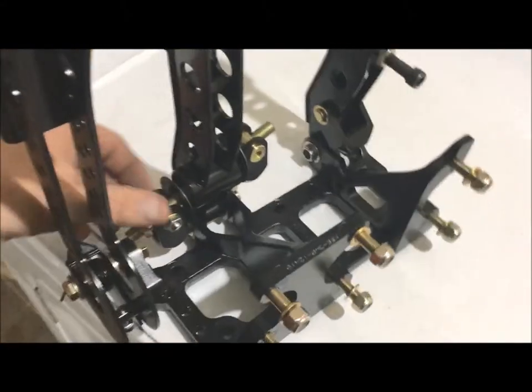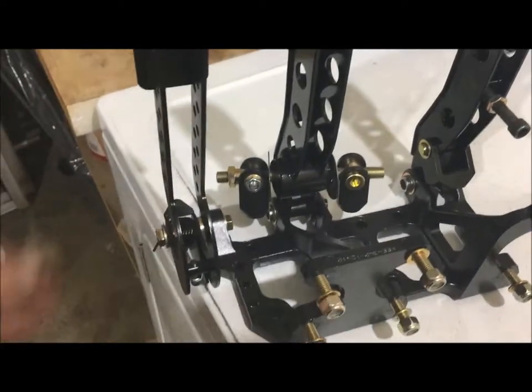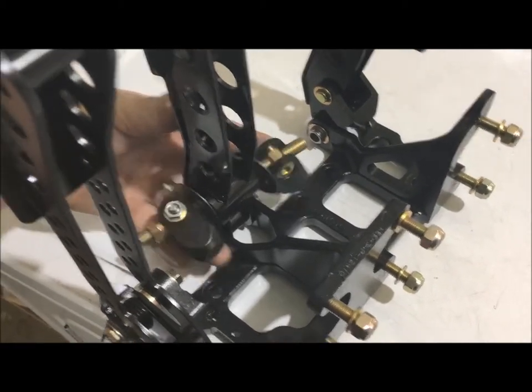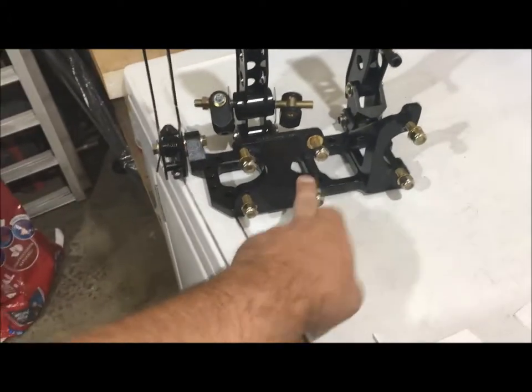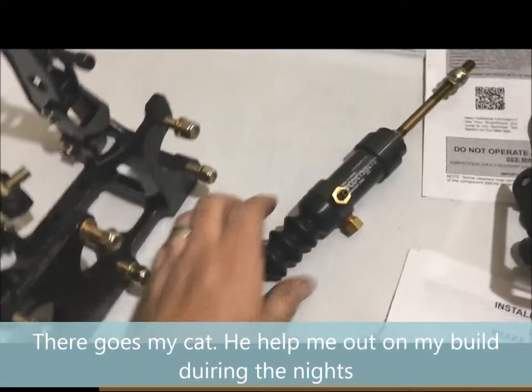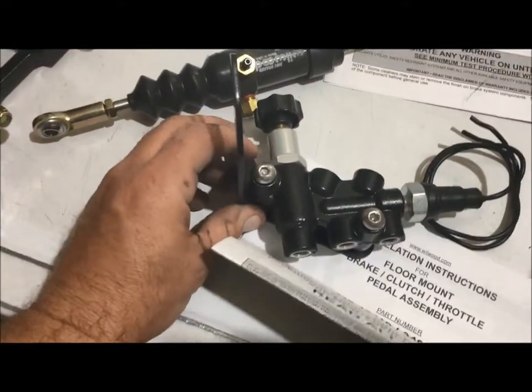I'm gonna open this up. It comes with a balance bar so you can have front brakes and rear brakes balanced differently from each other — instead of putting them both even, you can adjust one to put more pressure on one master cylinder than the other. This setup allows you to run two master cylinders for the brakes, plus a hydraulic clutch assembly, which I have here. I'll mount that to the transmission and then plumb the lines to it.